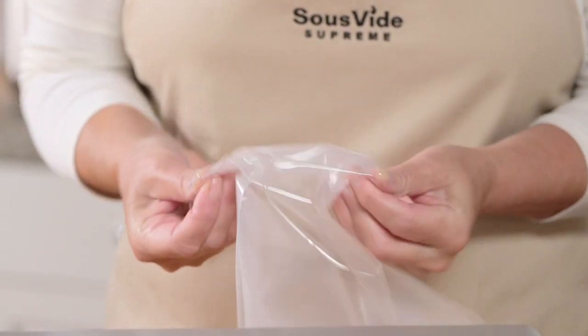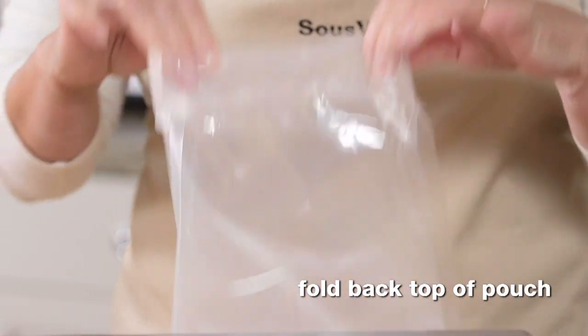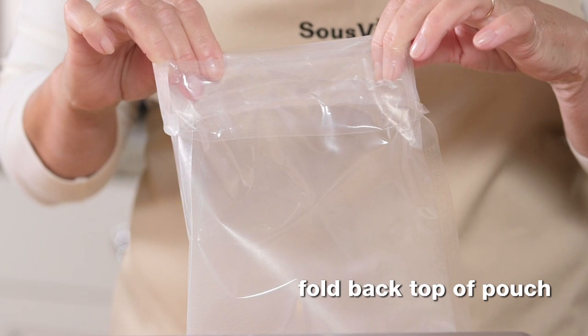Here's a helpful tip. Before filling, fold back the top of the cooking pouch to keep it clean. Food particles and oils that accumulate along the sealing edge can prevent a tight seal.